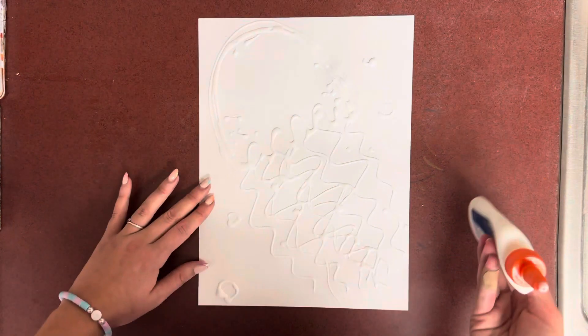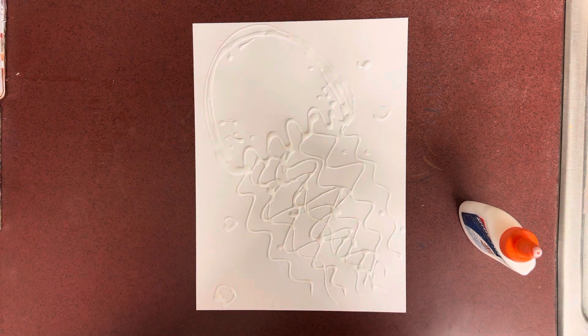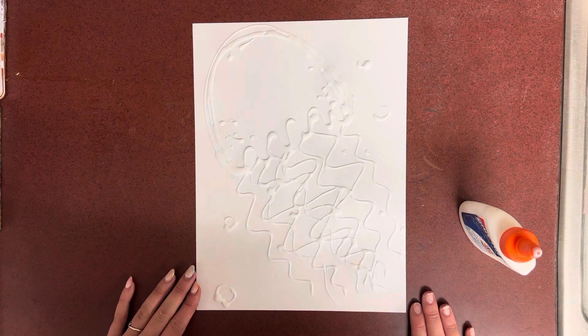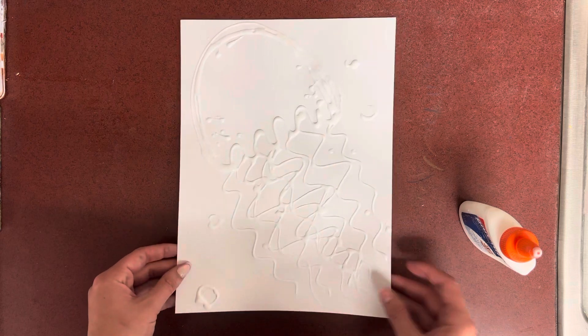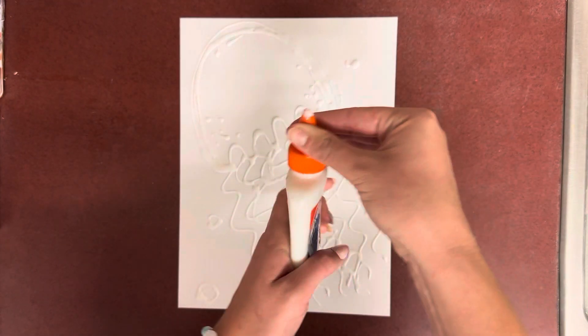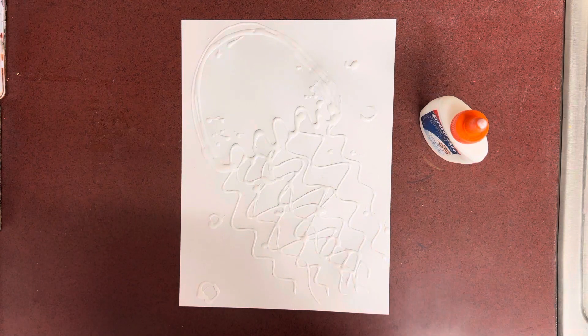Once you are done with the gluing part, you're going to walk it over to the drying rack. If you would like glitter on it, ask — the teacher will sprinkle glitter on it. Then close up that glue cap, put it back by the sink, and grab free draw for the rest of class. Thank you.